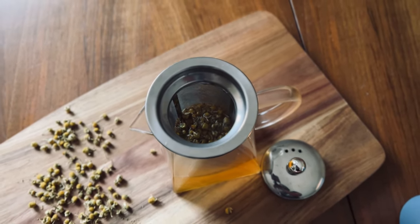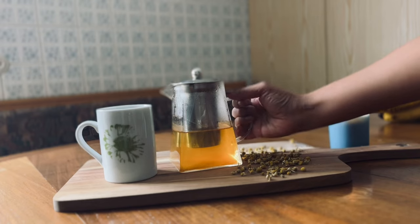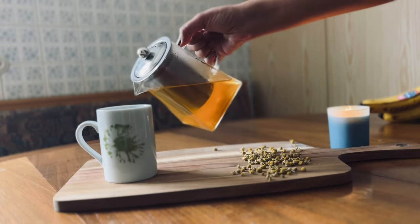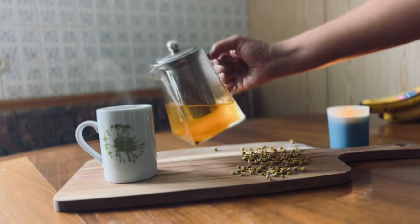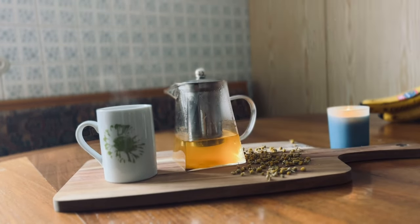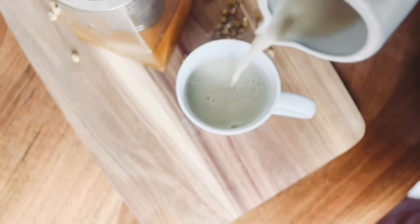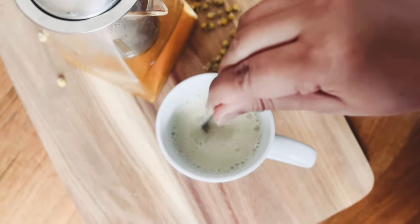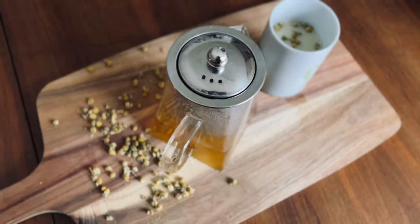Meanwhile, I am boiling a cup of oat milk. You can use any type of plant-based milk for this recipe, or you can also have this tea without milk if you prefer. Now I am adding oat milk to the brewed tea. A delicious daisy turmeric tea is ready.